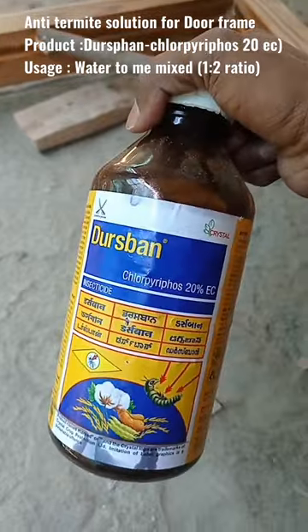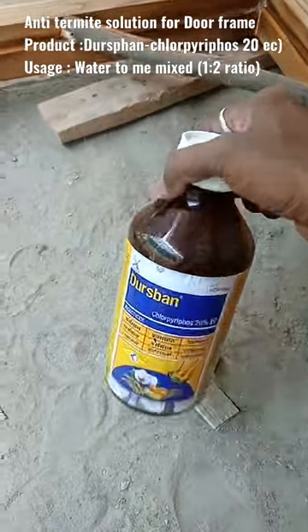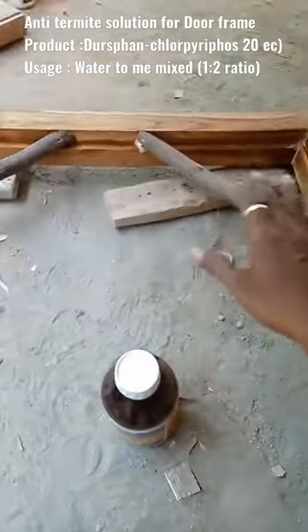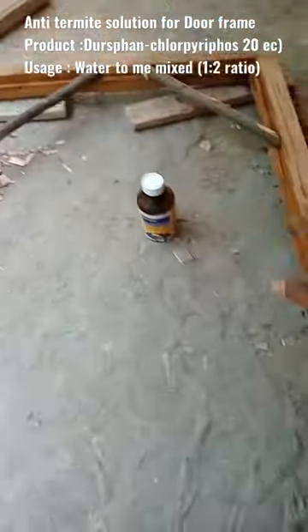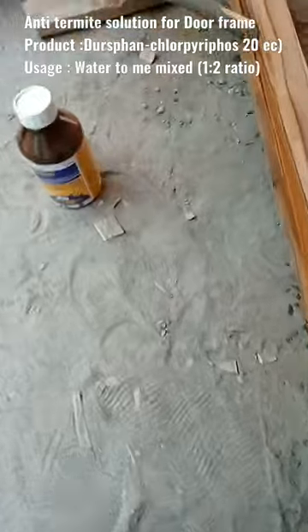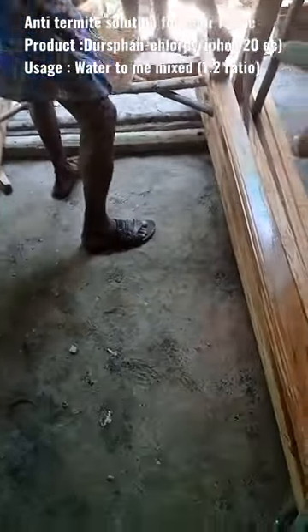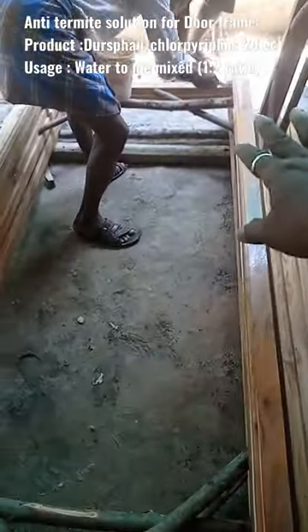This is a water mix and we will show you. This product is complete. This is the best product in the back, the best product for the product.